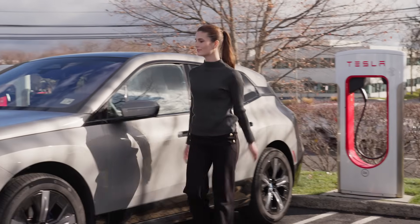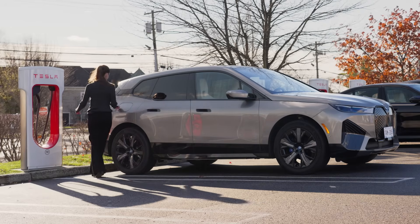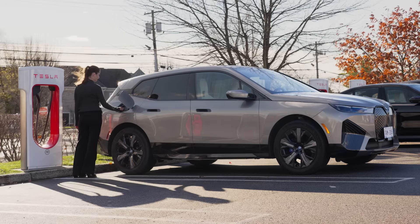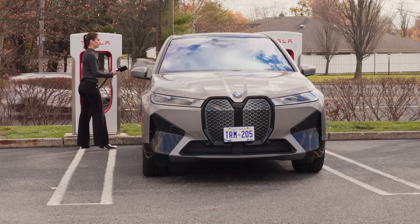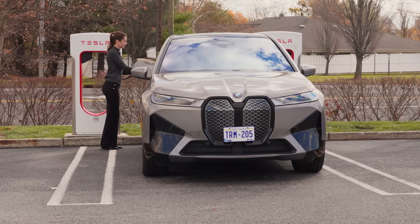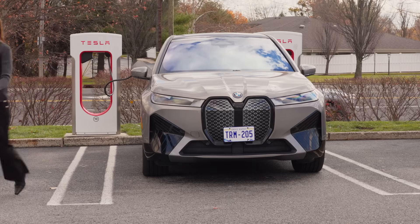To start a charge at a Supercharger, you can use BMW's Plug-in Charge or the My BMW app. With Plug-in Charge, you no longer have to use an app or interact with the charging station. Simply plug in your BMW and walk away — your BMW will automatically communicate with the charger and begin the charging session.